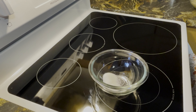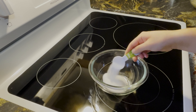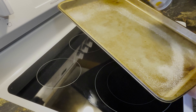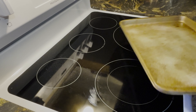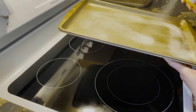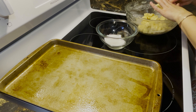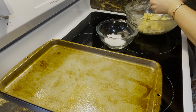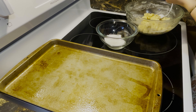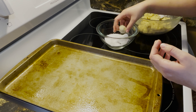Prep three tablespoons of granulated sugar to roll your cookies in. Then prep your baking sheets by either greasing them or lining them with parchment paper. Measure out one tablespoon of cookie dough, roll it into a ball, then toss it in the sugar before placing it on the baking sheet.